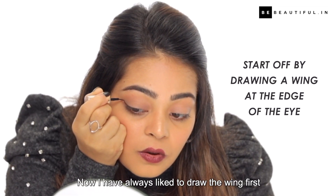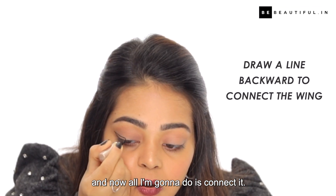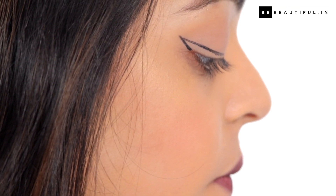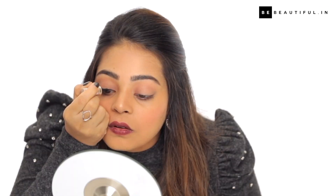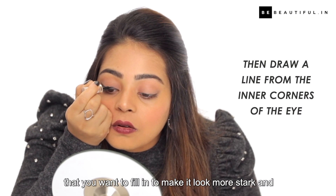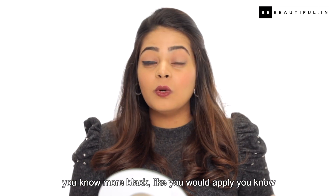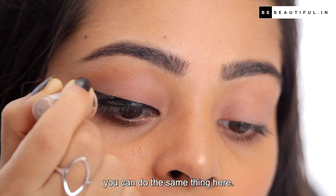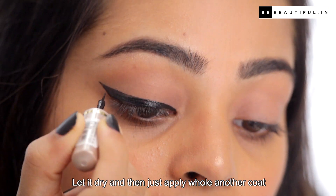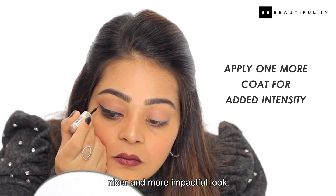I always like to draw the wing first and get the difficult part done, and then all I'm going to do is connect it. Then I slowly fill in the rest of the liner. If you have any white patches that you want to fill in to make it look more stark and more black — like you would apply a second coat of nail paint to make it bolder — you can do the same thing here. Let it dry and then apply a whole other coat of liner and it'll give you a nicer and more impactful look.